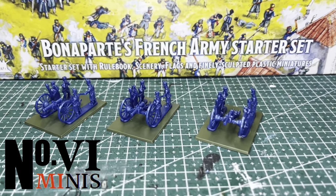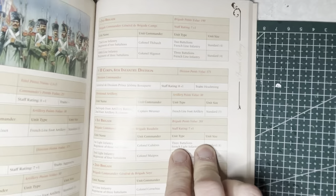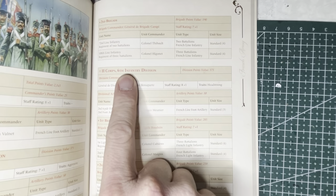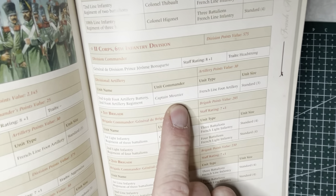In this video, I'm going to be painting up a battery of artillery. This is going to be an attachment to the 2nd Corps 6th Division and it kind of goes hand in hand with the brigade I had painted in my previous video. This battery is under command of Captain Monnier and it consists of 3 stands.